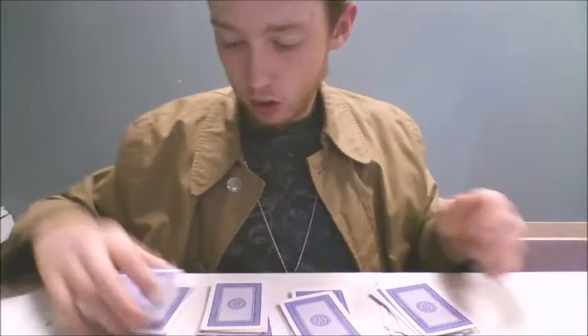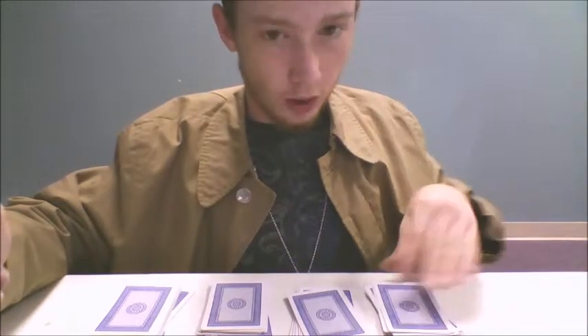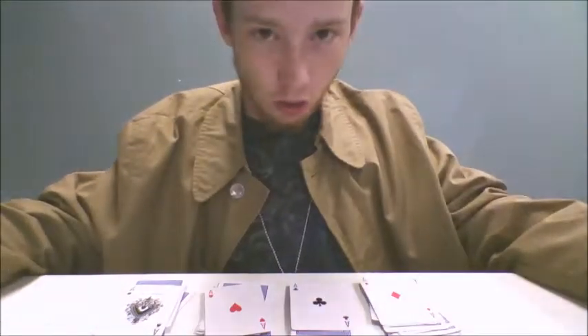Now, all this in the trick you're supposed to have your spectator do, but I don't have a spectator. So you're going to have your spectator reveal the top card of each one. As you can see, they're all aces.